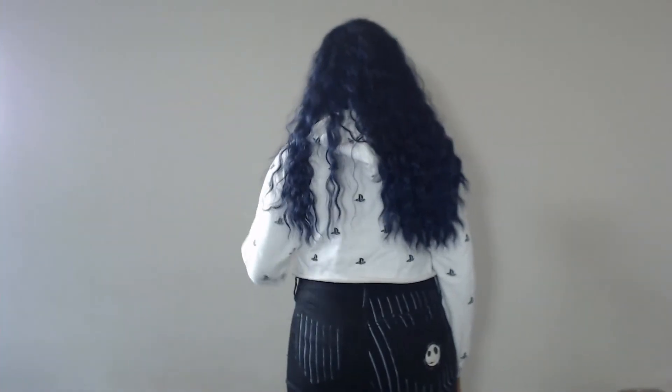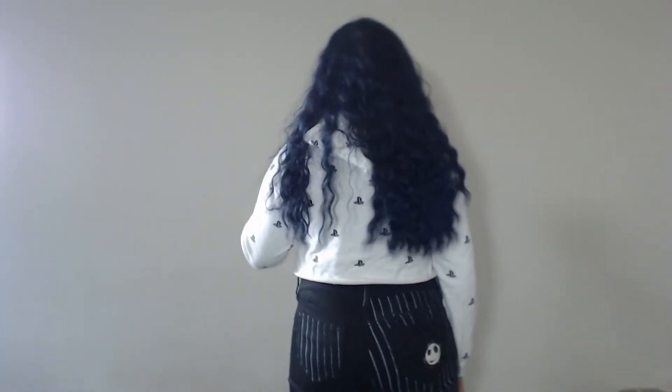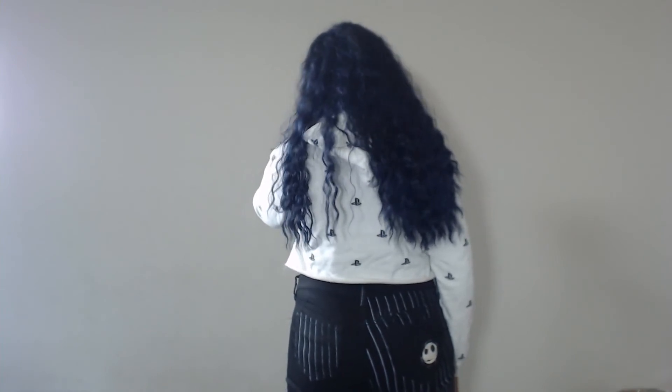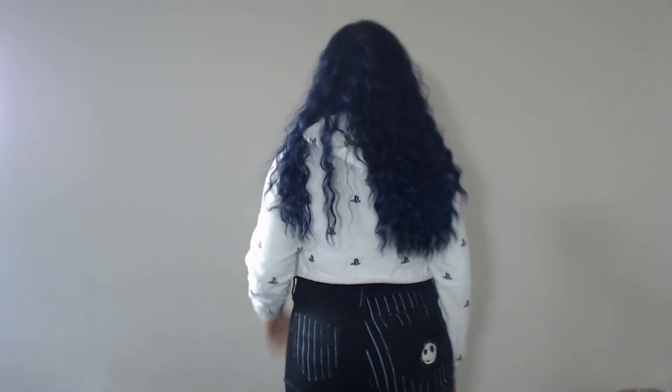This wig falls just below my boobs in the front and a little bit past my waist in the back. For reference, I am 5'5", so this is a pretty long wig. I'm not quite sure how long it is, but if I had to guesstimate, it would be somewhere between 20 and 24 inches.